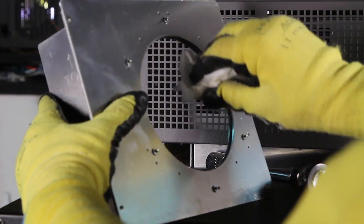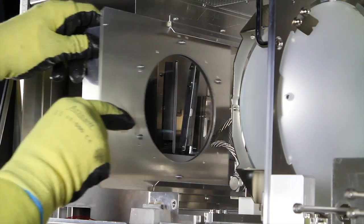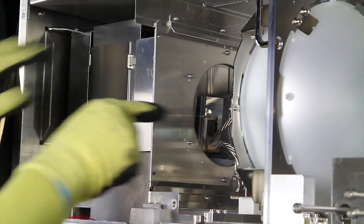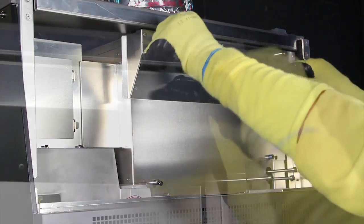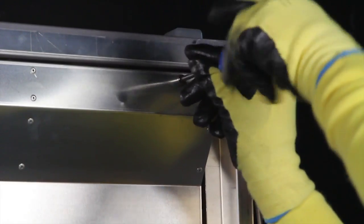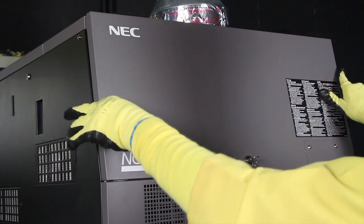Use the lint-free cloth to wipe off the UV glass and inspect for any damage. Slide the UV lens filter back into position. Replace the rear lamp shield and tighten the 4 captive screws. Replace the rear door and lock.